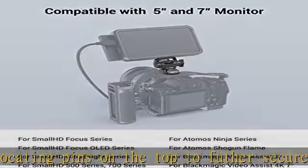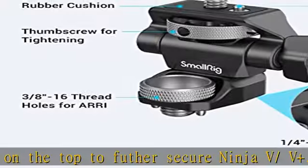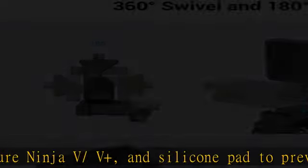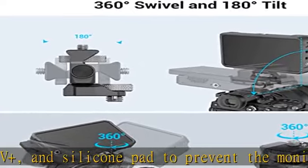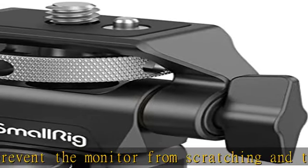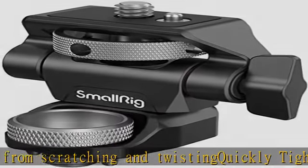It includes 1/4-20 threaded holes for a magic arm or stabilizer, and a 1/4-20 screw on the top to support a monitor, microphone, light, etc. High quality, made of CNC machined aluminum alloy and stainless steel.